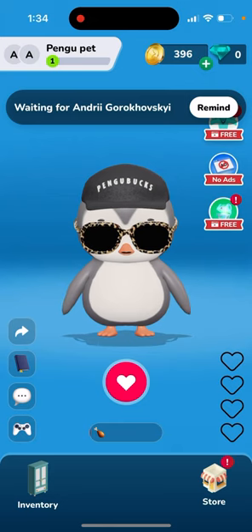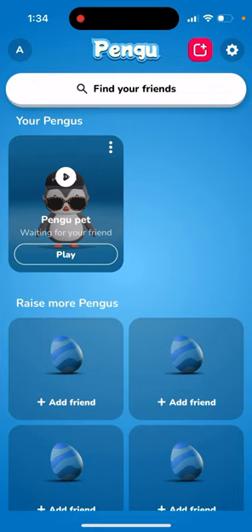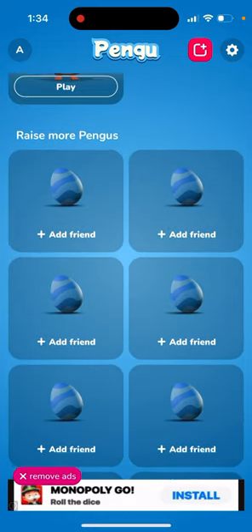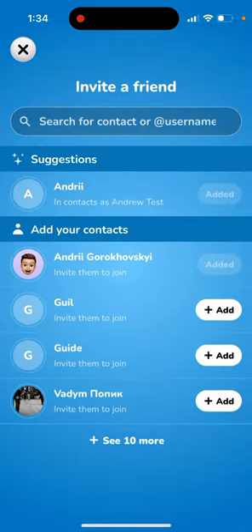To start, you need to create an account and then raise more Pengus. You tap 'add a friend' and this is how you co-parent a Pengu. You need to invite a friend for co-parenting — you can search by contacts or add a username in the app, then tap 'add' and basically you send a message to that person, and then that person needs to accept the invite.